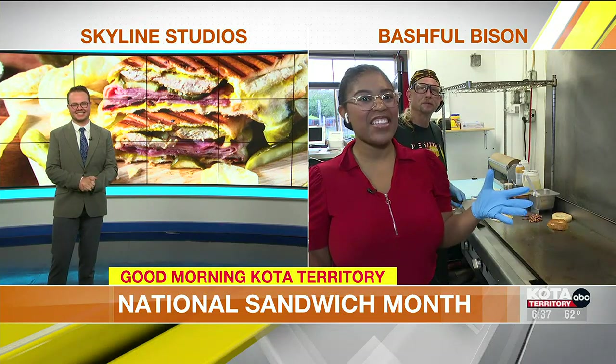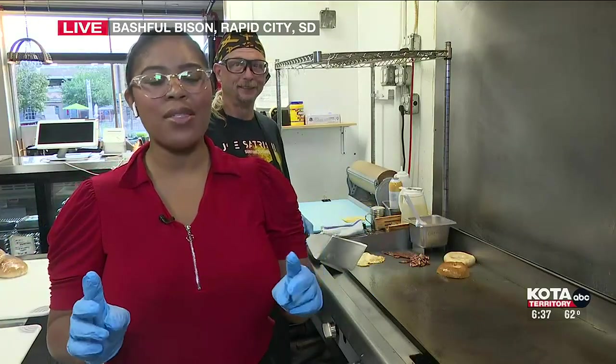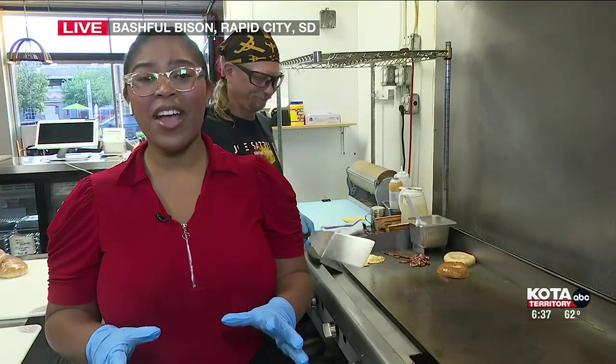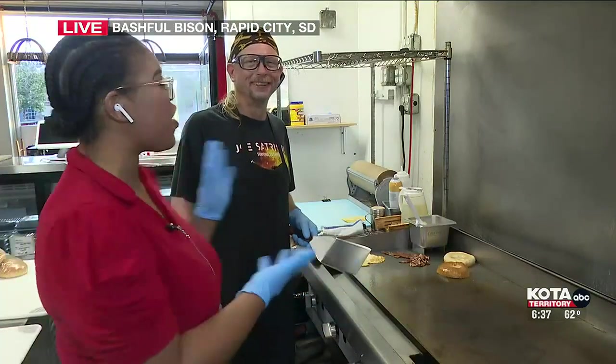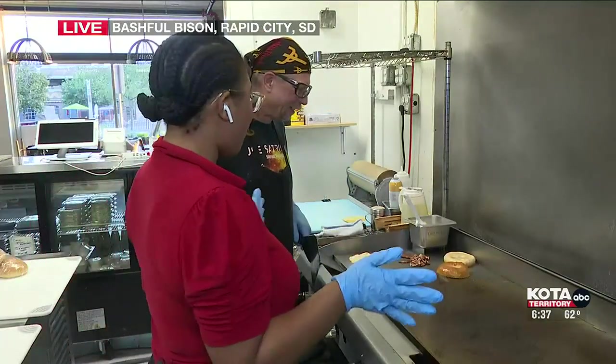As you can see, like Keith said, it is National Sandwich Month, and you can pretty much make anything a sandwich as long as you have two pieces of bread. I'm live here at the Bashful Bison as we're getting ready to make the perfect breakfast sandwich, and I have Chef Pete here, who's going to assist me in our journey. So, where do we start first?